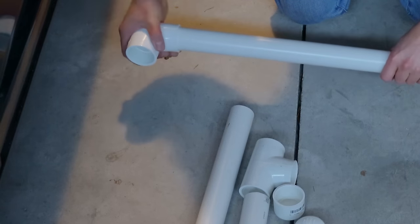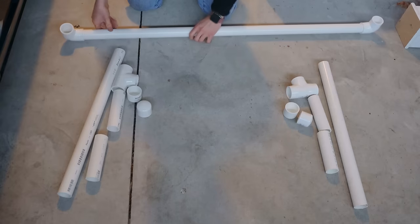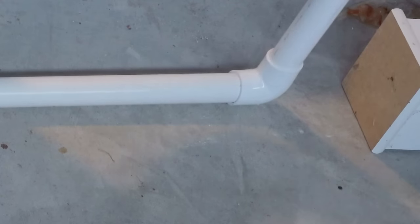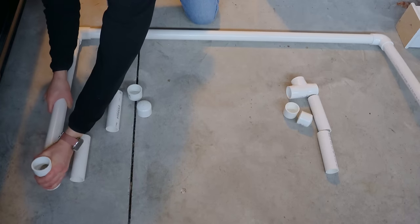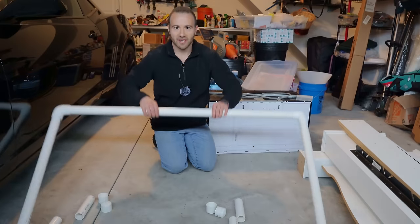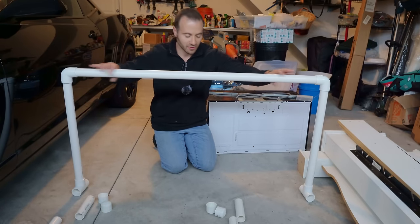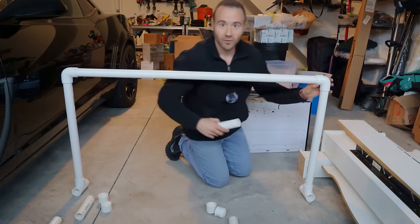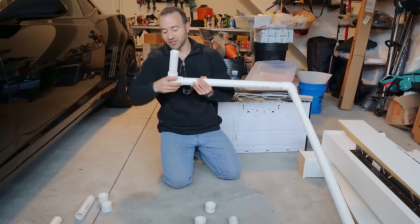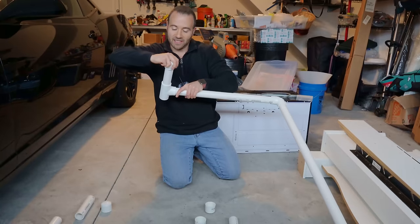Now that all the pipes have been cut and cleaned up we're going to begin assembling. We're going to take our four-foot section of pipe and press on both 90-degree elbows, then turn it and press in the two-foot pieces of PVC pipe. Then we're going to press the T fittings into the bottoms of the two-foot sticks. That right there is the basic form of the stand — this is what we're going to hang the grow lights on.